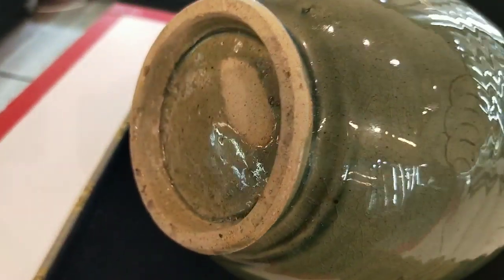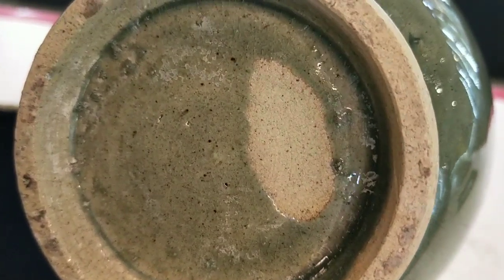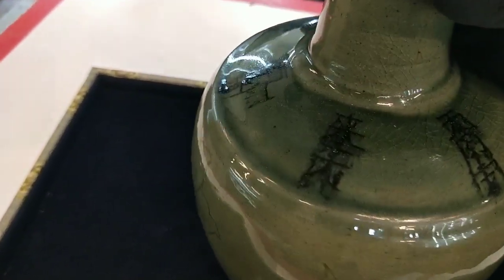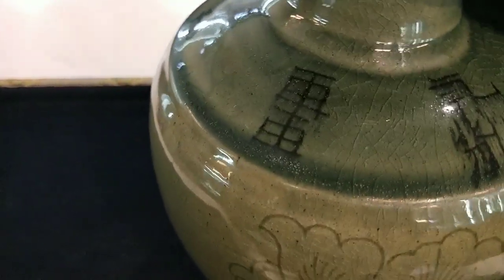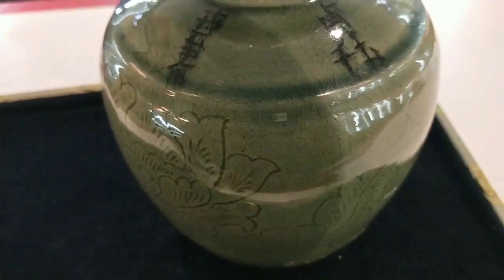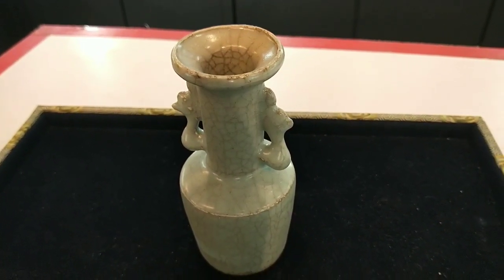來各位分辨一下它的胎子到底有沒有干擾，然後整個燒造的感覺有沒有達到那種老化的現象，包括它的開片還有這個胎。看起來不錯喔。它旁邊這邊有寫了一些字，版主也看不太懂。這是南宋時期的雙耳瓶。